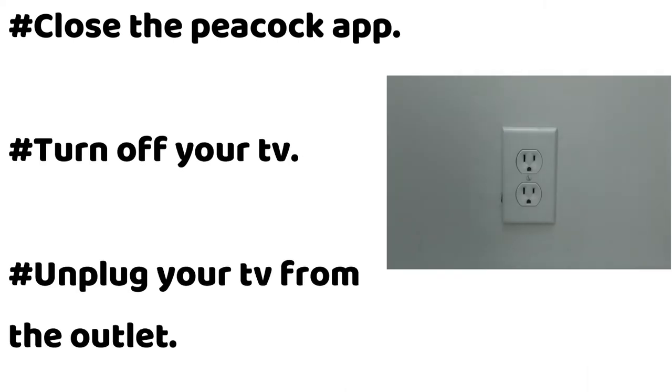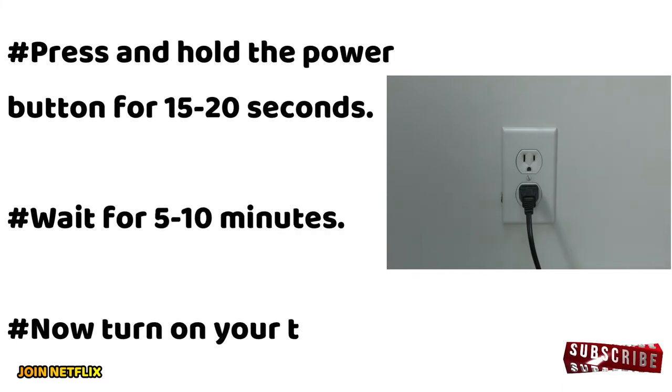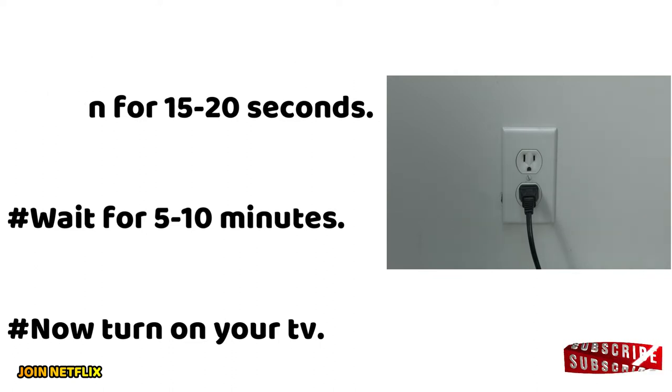Close the Peacock app and turn off your TV. Unplug your TV from the outlet, then press and hold the power button for 15 to 20 seconds. Wait for 5 to 10 minutes, then turn on your TV.